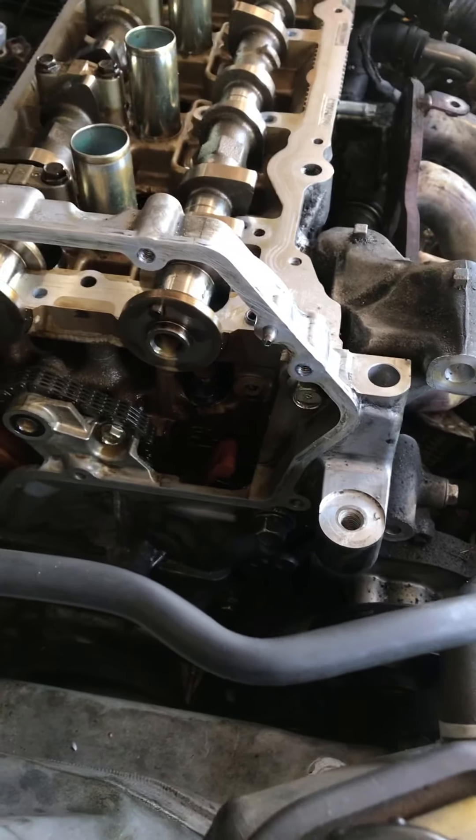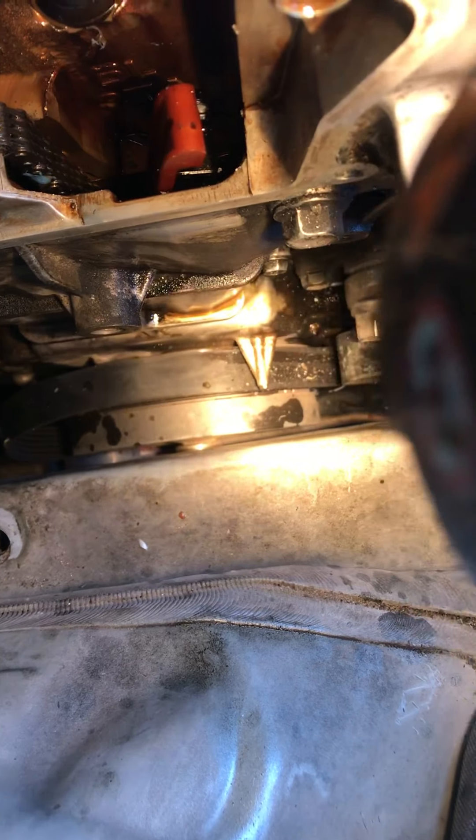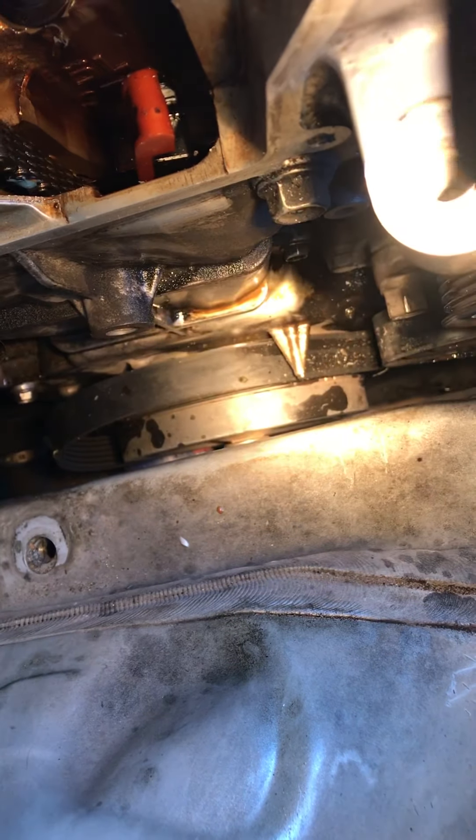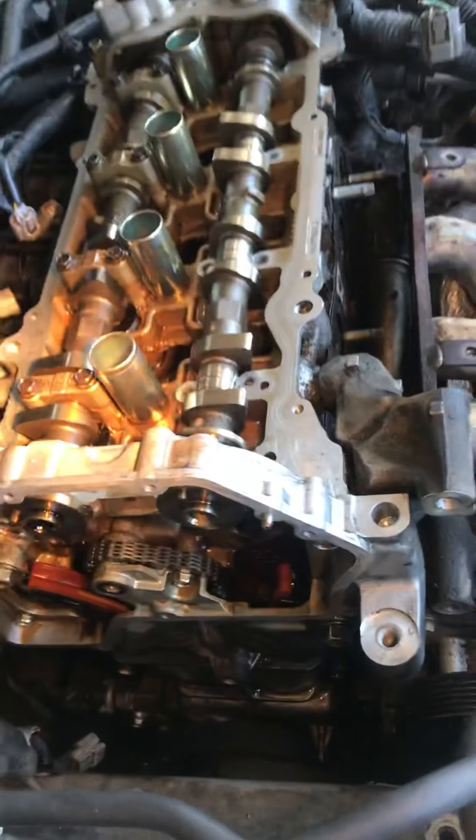Over here I set my top dead center, which is marked down here on the camshaft — a little dot with a little point. You can see it's lined up right there. So we set top dead center with piston number one at the top, and you'll see your cam lobes pointing in the opposite direction.